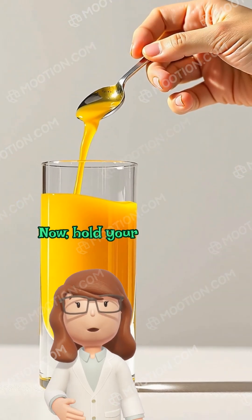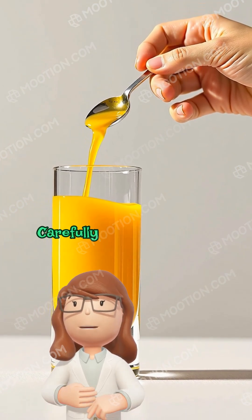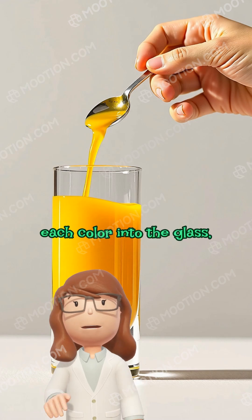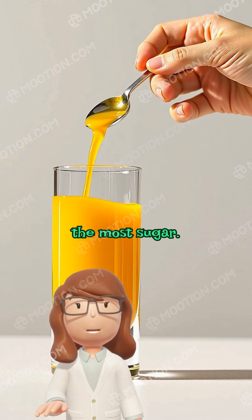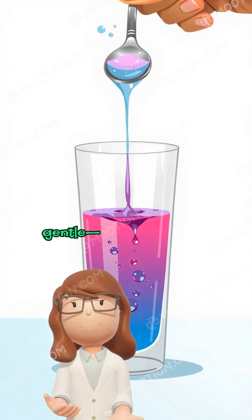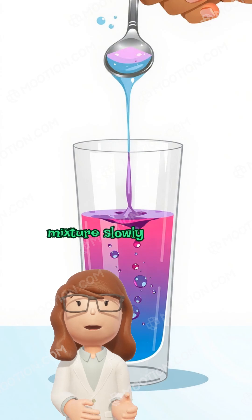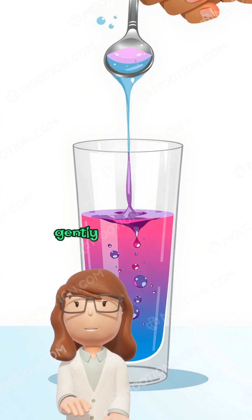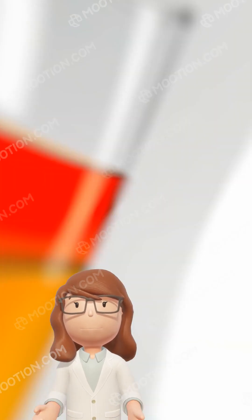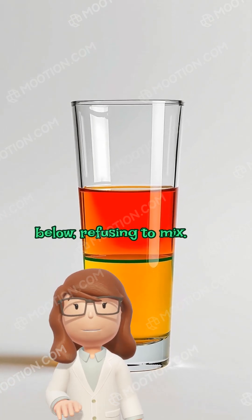Now hold your breath for the magic to happen. Take your tall glass and a spoon. Carefully and gently pour each color into the glass, starting with the one with the most sugar. The secret is to be very gentle. Place the spoon close to the water surface and pour the water mixture slowly onto the spoon, letting it slide gently into the glass. Observe as each color rests neatly on the layer below, refusing to mix.